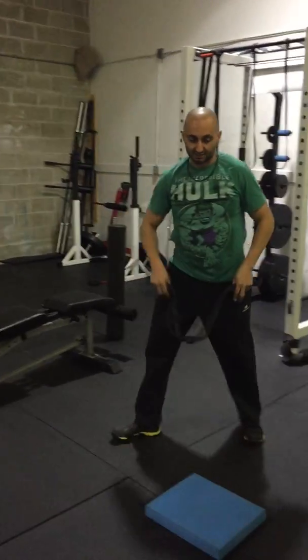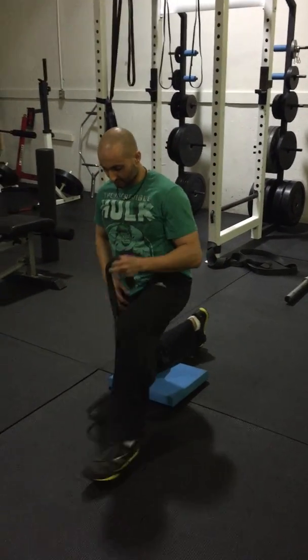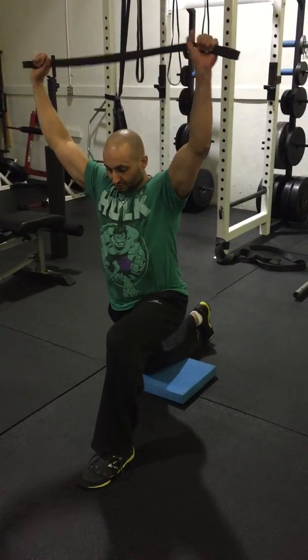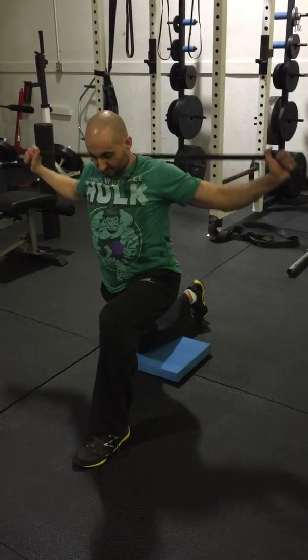If you're worried about your lower back arching, you can take that on the ground. Half kneeling — stretch your hip flexor, squeeze your back glute — same thing: pull apart, pull down.